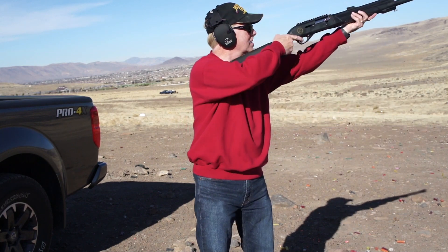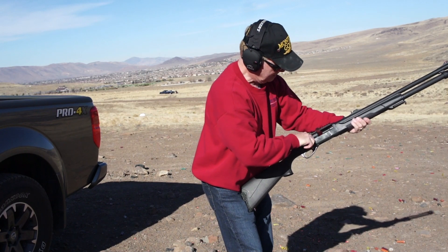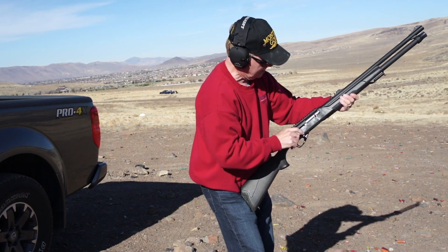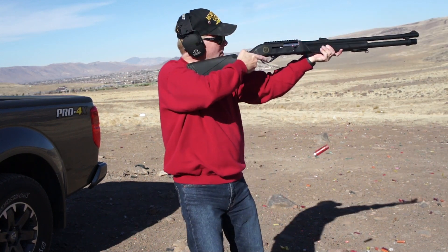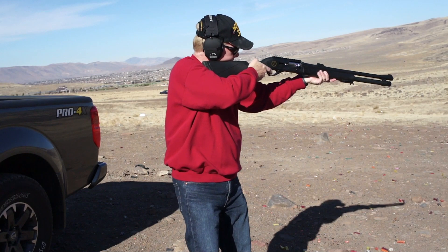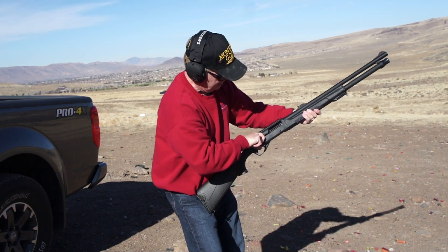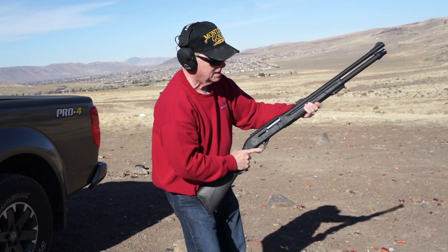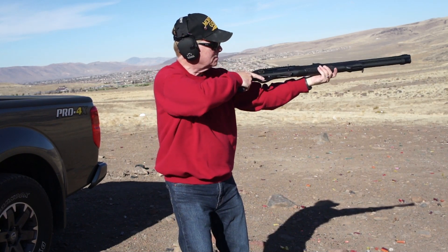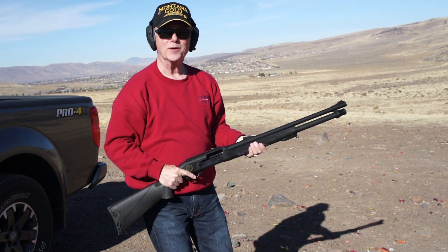Let's take the safety off. I didn't go through eight already, did I? You certainly couldn't have that happen if you had intruders in the house.